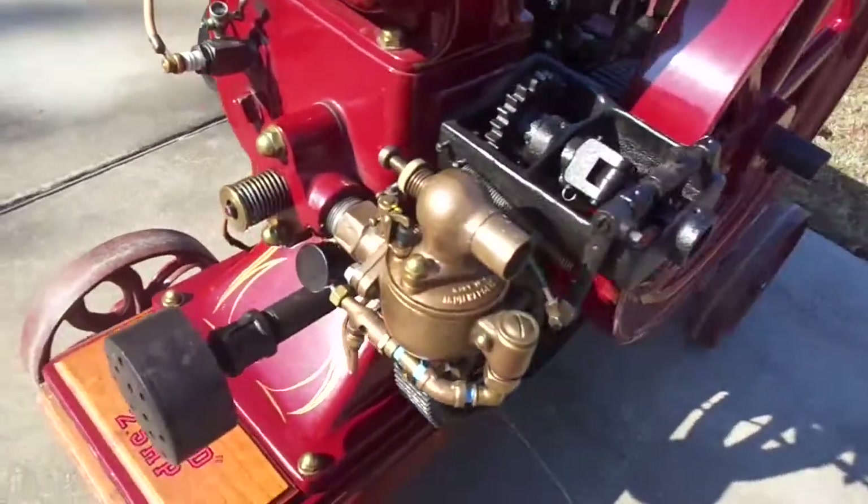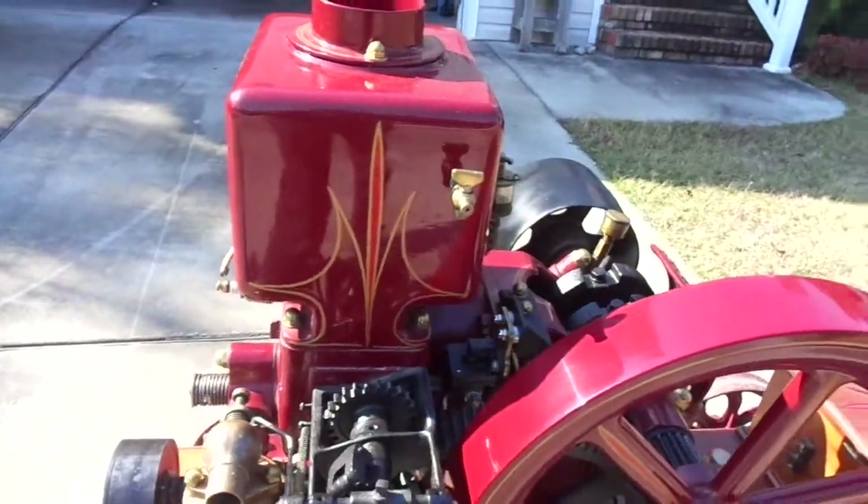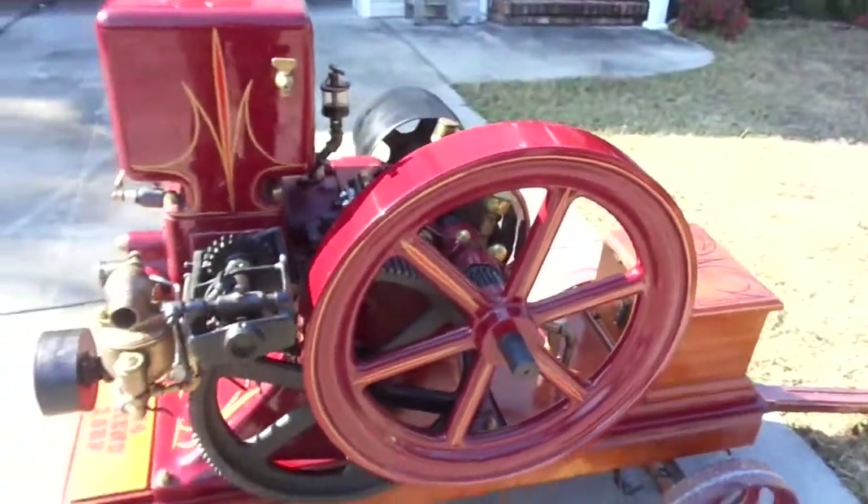Nice Schiebler carburetor. Beautiful, beautiful paint job. Let's fire her up.